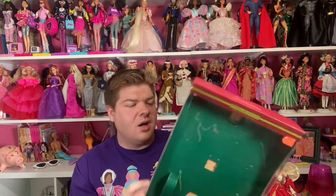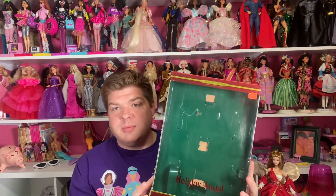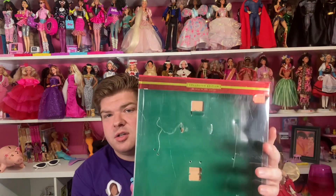She is the Holiday Angel doll, second one in the series, and she was considered a Barbie collectible doll. I think this was pre the black label, pink label, silver, gold, platinum label system, so it doesn't have that on there — it just says she's a collector edition doll, probably on the same level as a Holiday Barbie.